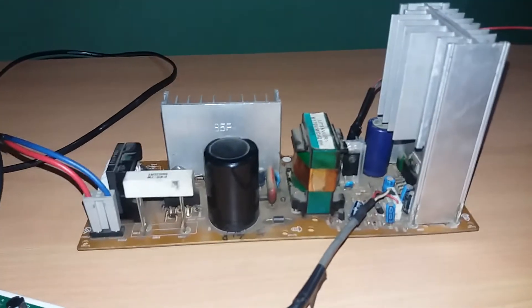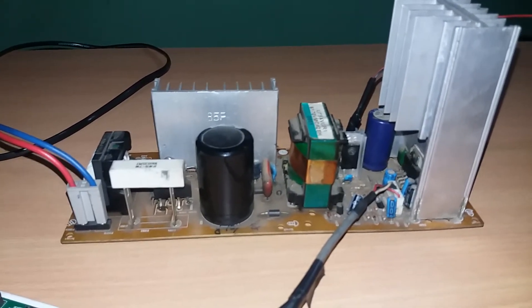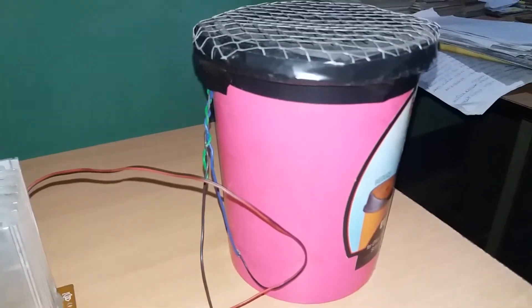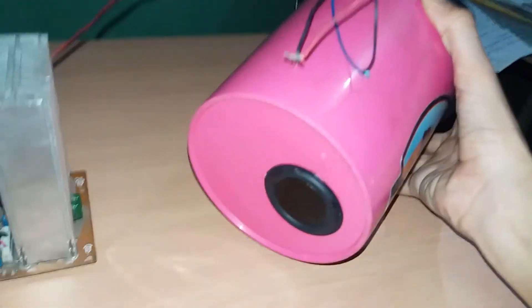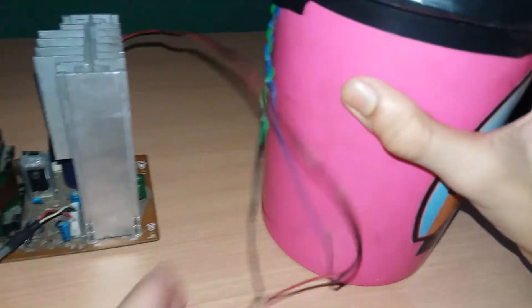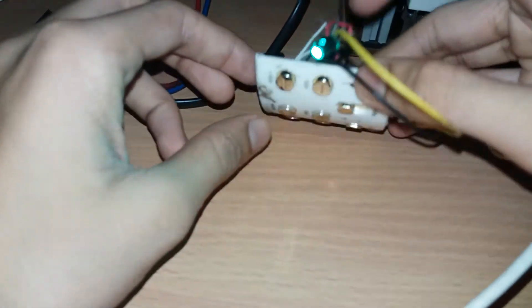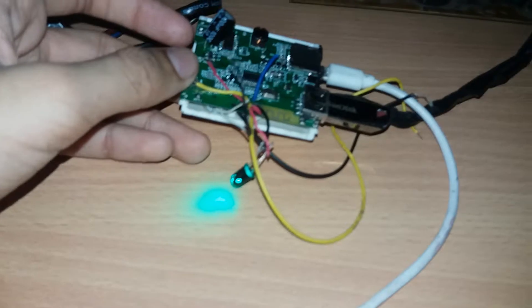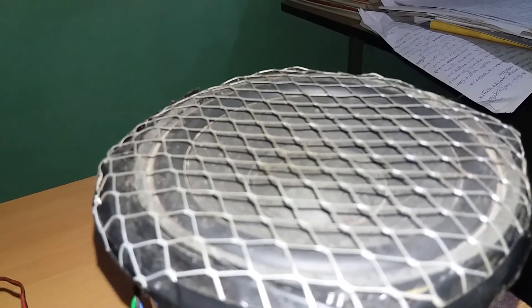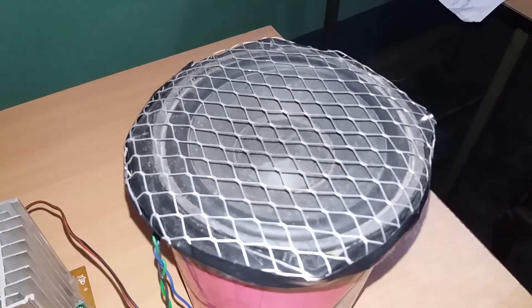Now friends, I will show you the working of it. I have switched on the power supply unit — it takes a moment to power on. You can see this is my 40 watt subwoofer, and I have added a compressor to it also. I'll show you — if I press the play button it will play the song.